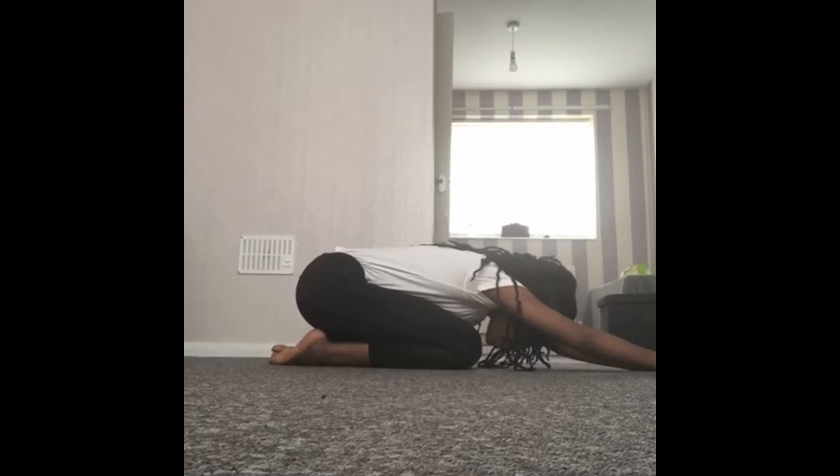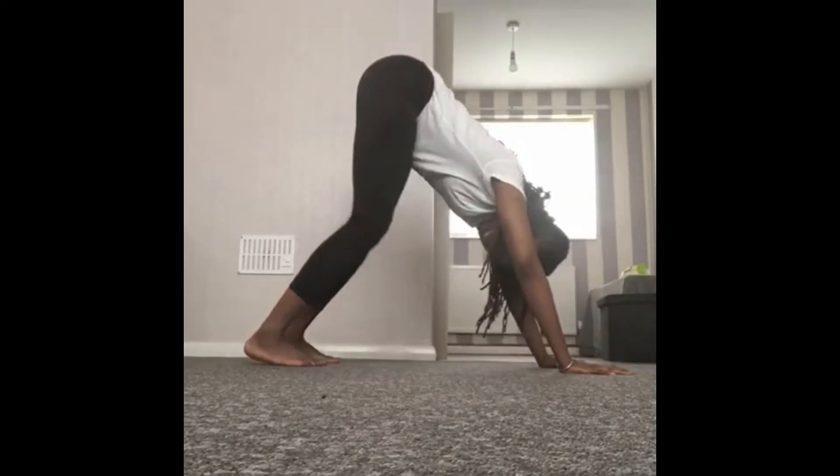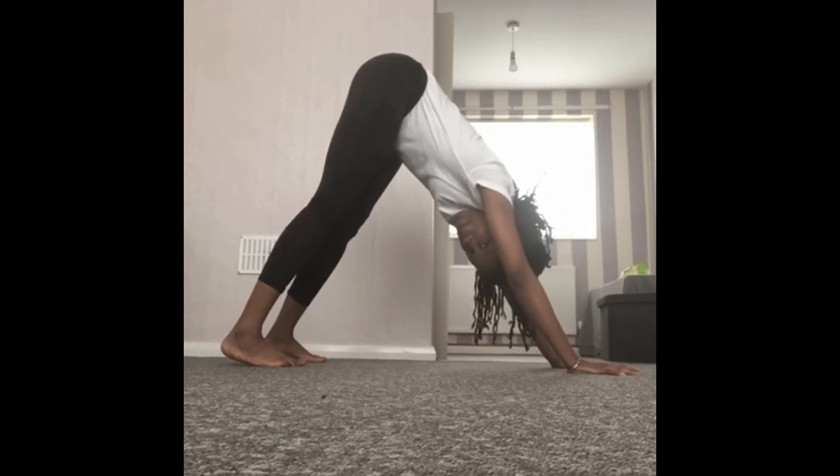Making sure we're breathing in and out. From here we're going to push up into our downward facing dog, keeping our legs as straight as possible, pushing our bottoms up in the air.